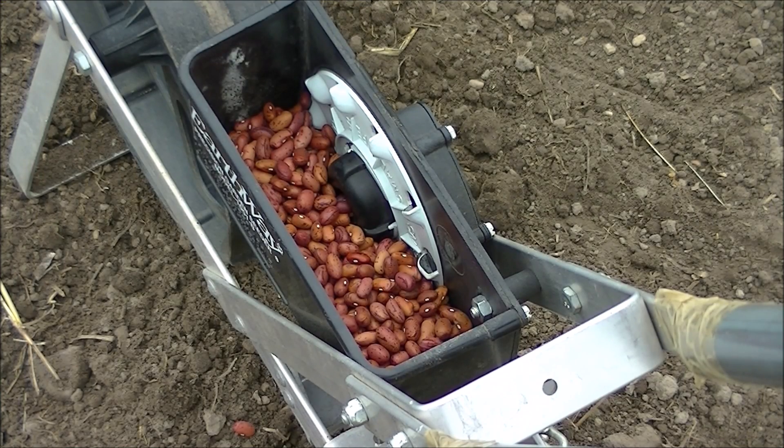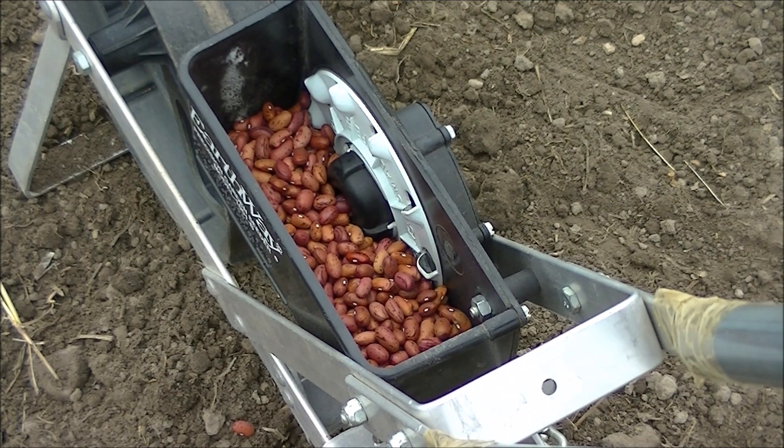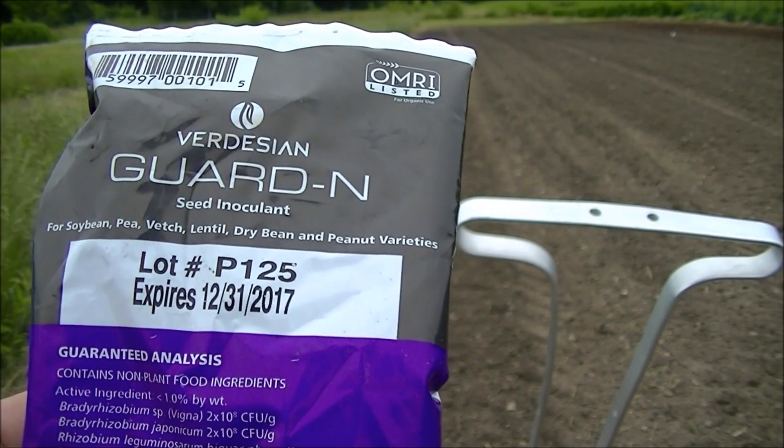The white disc is the seed plate that goes in the Earthway seeder — I want to make sure the bean can fall through the hole nicely. I installed the seed plate; it slides on and hand-tightens to the left. When putting in your beans — the Vermont Cranberry variety — you should never overfill. There's a line on the side that says 'fill to this point only.' If you overfill, it starts jamming and you'll get two or three beans stuck in that opening and they won't fall through into the ground.